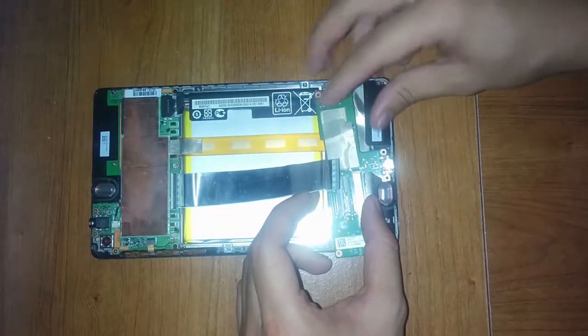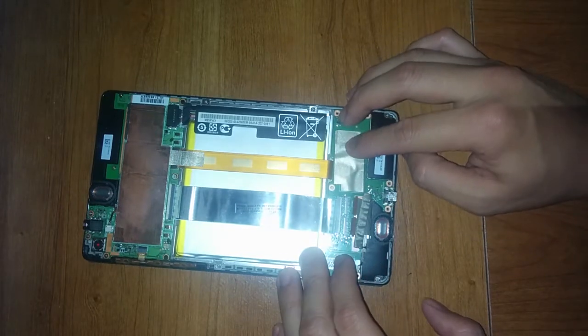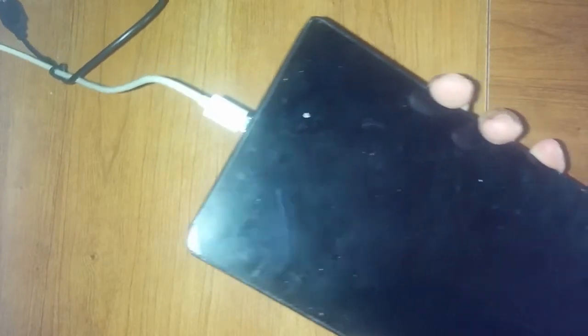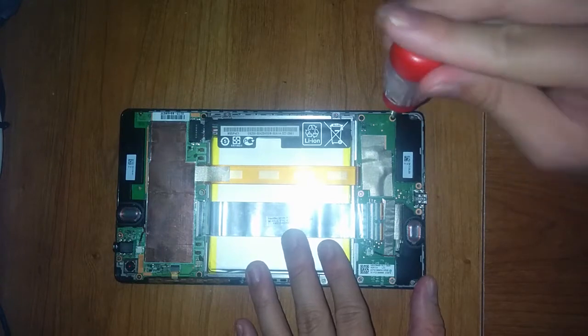Put the new board in. Now put some screws back — not all of them. Just make sure that you test it first before you put it all together. The power button is the top one; you have to hold that down. It's actually better to leave the device charging for at least 15 minutes and then turn it on, because it won't turn on without enough battery. If the LED is blinking it means it doesn't have enough power to turn on. Once that's good, you know the repair worked.